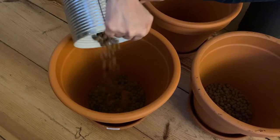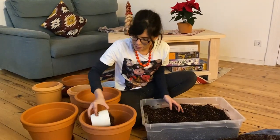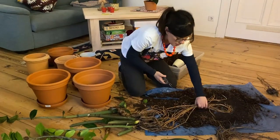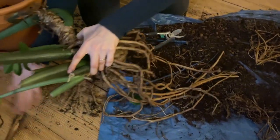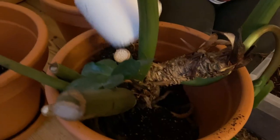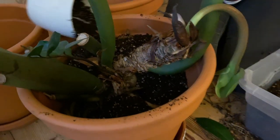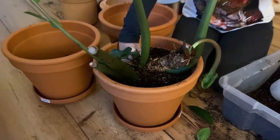Now we're going to add some soil to our pot so it has a base and the roots can actually sit on it. I'm going to trim a little bit of these roots so they're not as long, and now we are going to plant it. We really want to give the plant a lot of support, so once I'm done adding the soil I'm going to press it down gently — just enough so it has a strong base.